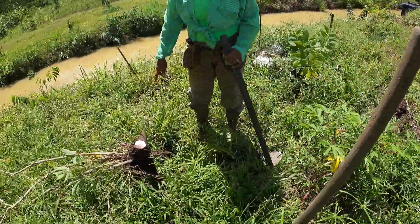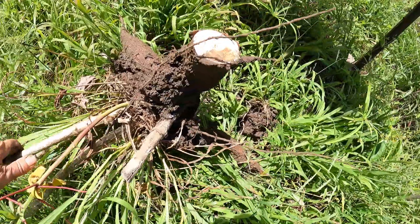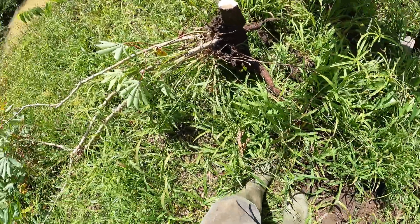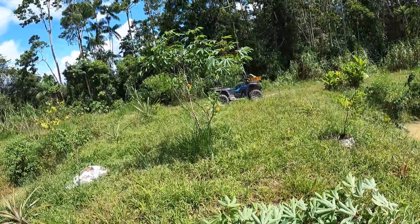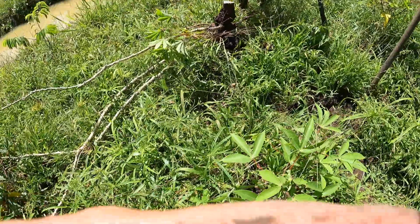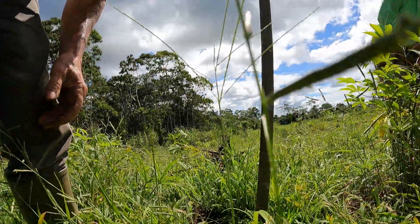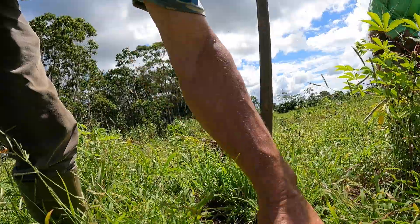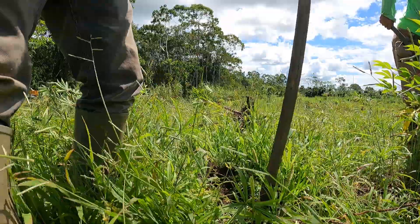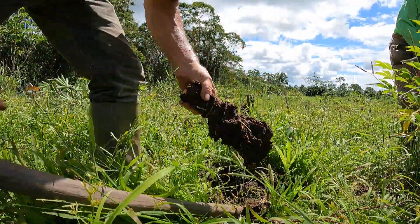Here we're just pulling the cassavas out — these are our South American type potatoes. You can make everything from cassava, including chips, just like this one. We'll pull this one out right away. They go all the way underground, just like potatoes.